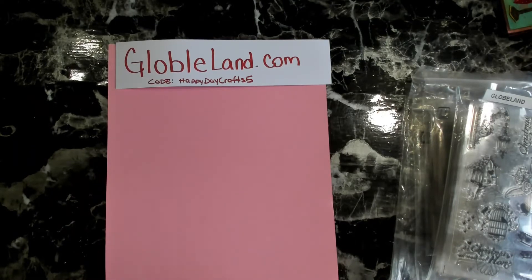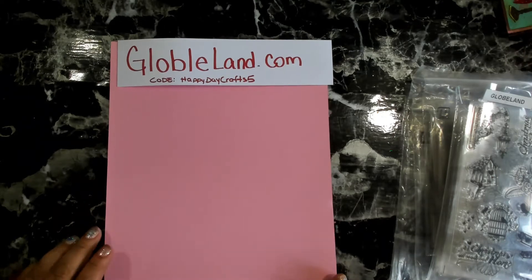Hello, happy crafters! How is everybody doing today? Hopefully you guys are having a marvelous day. Today I'm here to share with you guys some items that I received from GlobalLands.com.